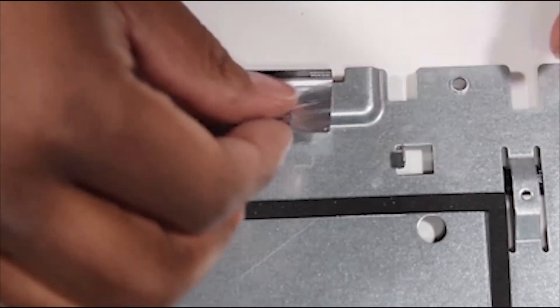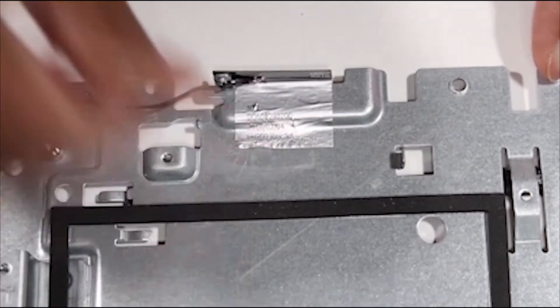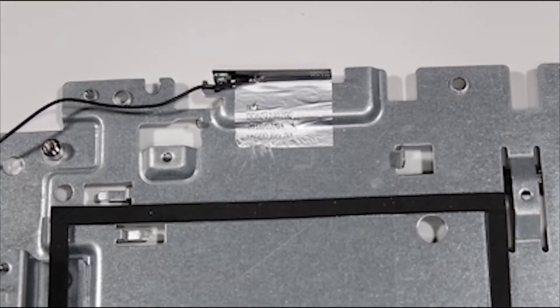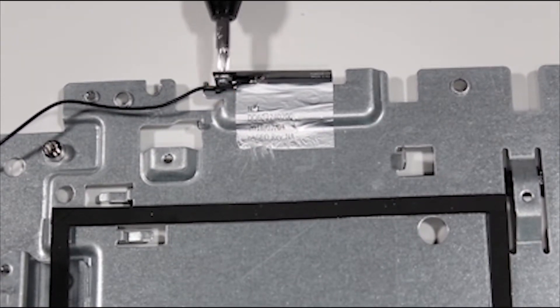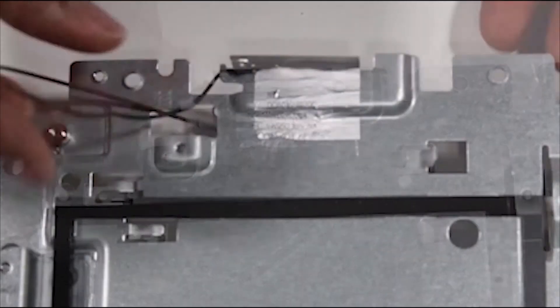Press down firmly on the foil tape to adhere the right antenna to the top of the base pan, and then replace the P1 Phillips-head screw to secure it. Route the right antenna cable through the access hole to the underneath of the base pan.